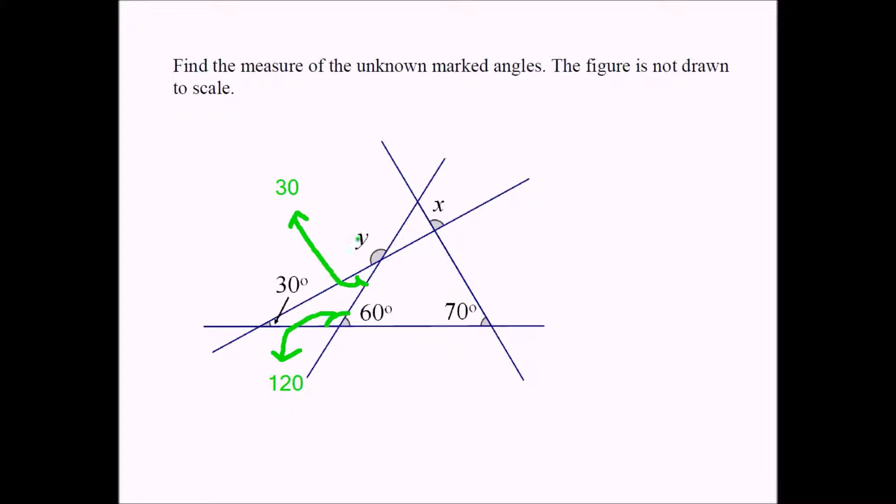If this is 30, y has to equal 150. Why? Because y equals 180 minus 30, which equals 150. And if y is 150, this angle has to equal 150 as well, because they're vertical angles.